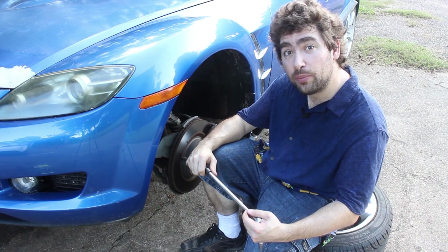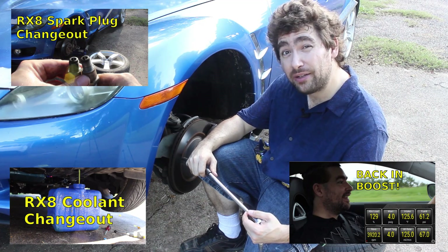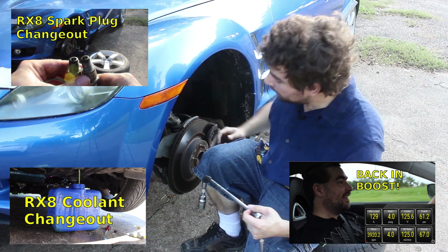I've only got one more thing left to do before I can take the Blue Beast back into boost again, hopefully with less problems this time. I've got to change the spark plugs.